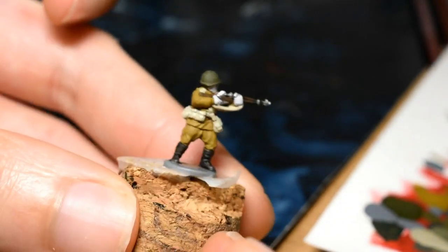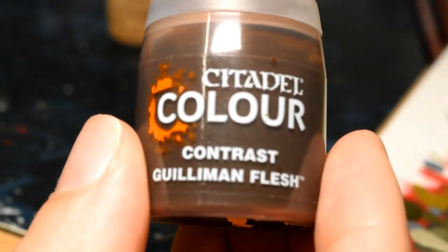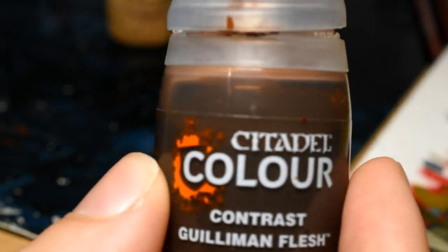We want to wait for the white areas on the skin to dry because we'll be going over that with Contrast Guilliman Flesh. Once we've done that, there's only one more step and the model is done.